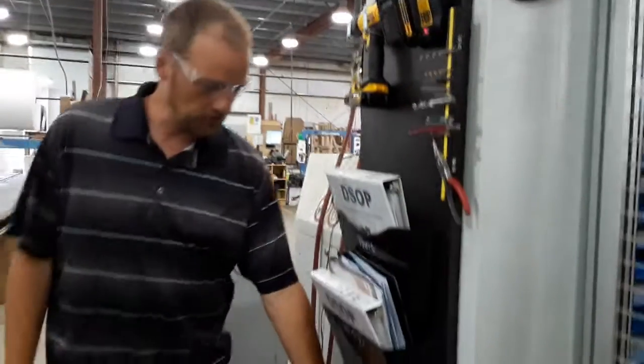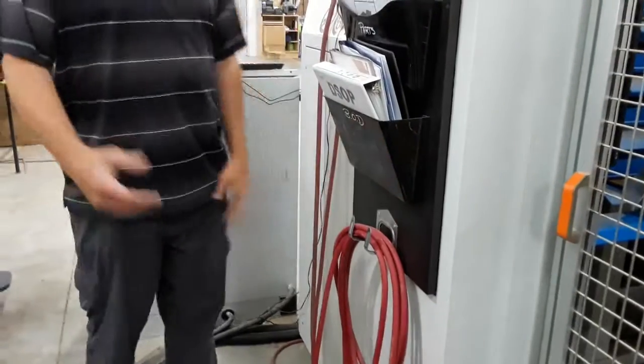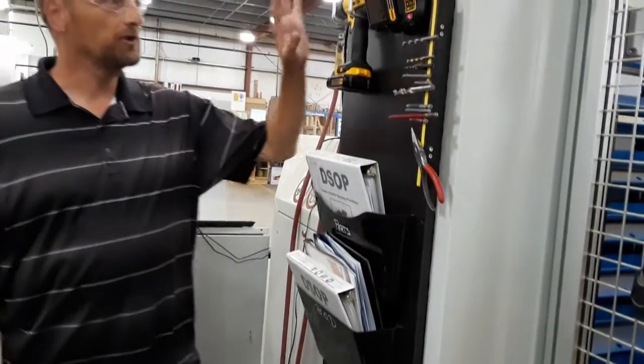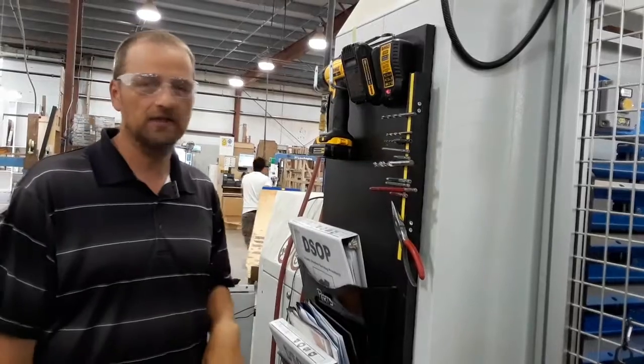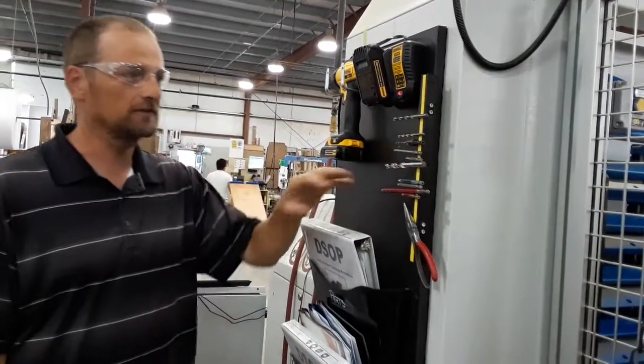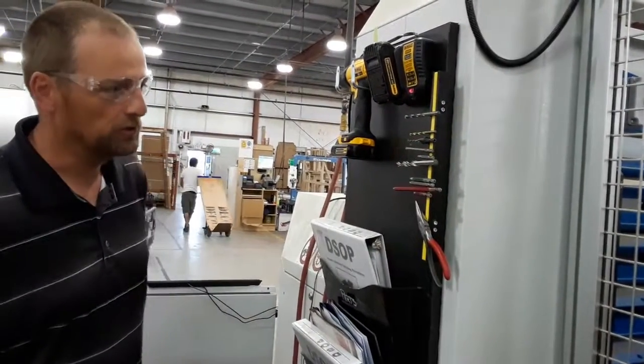We had our air hose here that was always just tangled up, thrown on our machine. Drills and battery charger that were just put in a different bin somewhere, forgotten about for the most part, as well as all our tools for the drill.